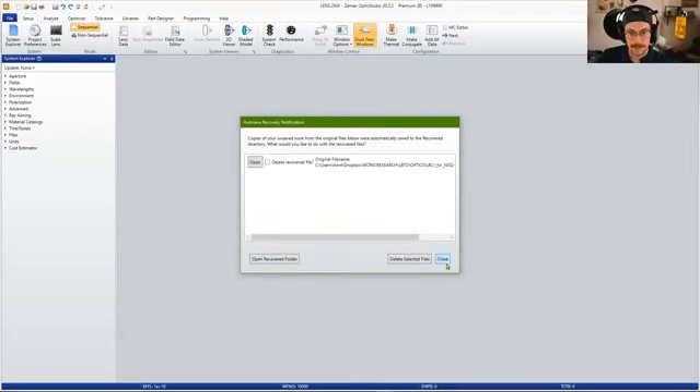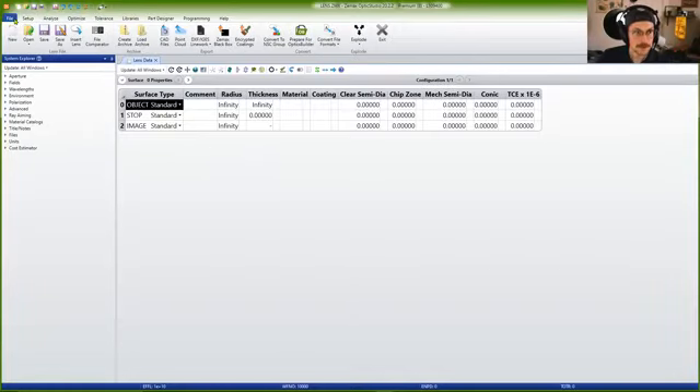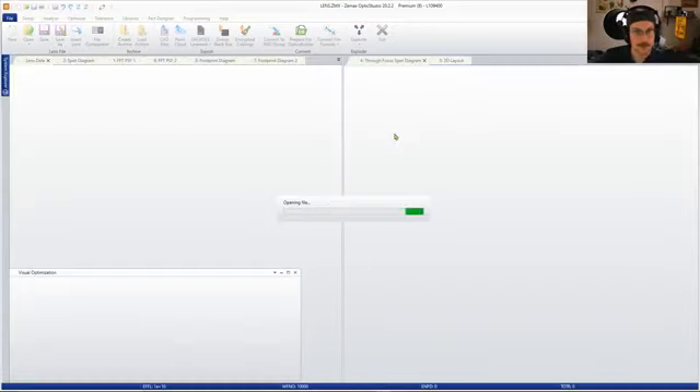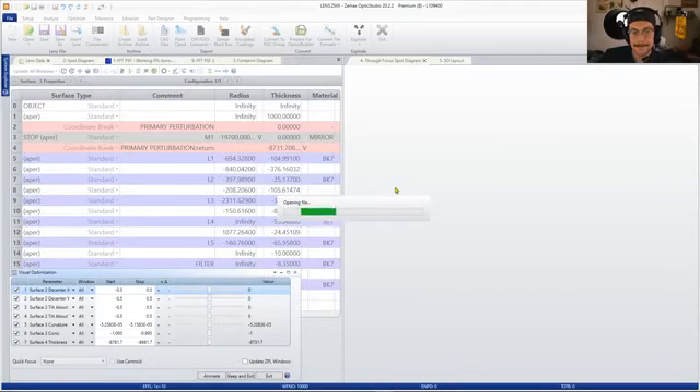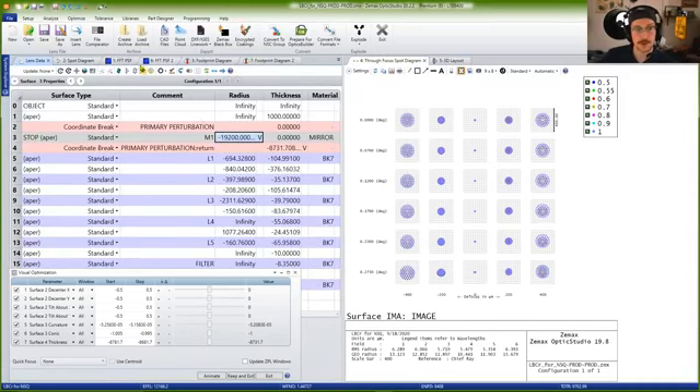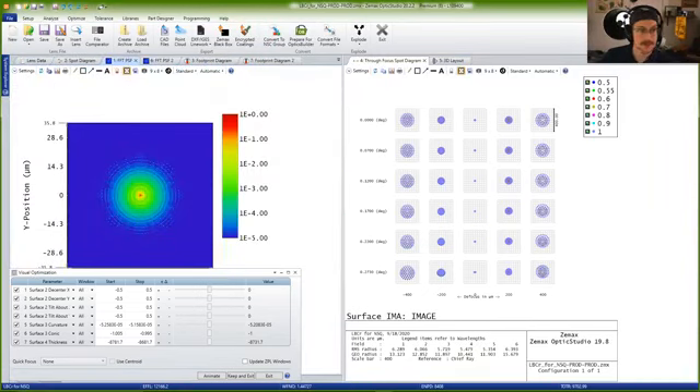These optical aberrations can reduce your ability to resolve objects in object space. If you're looking at, say, a binary star system that you want to do some astronomy with, you need to be really cautious about maintaining collimation and pointing of your telescope system. If you start to lose collimation, you lose the ability of that point spread function to produce nicely symmetrical spots. Instead, you start to get non-symmetrical spots.